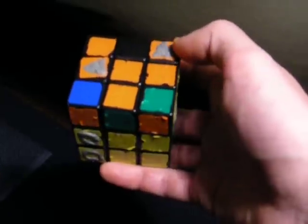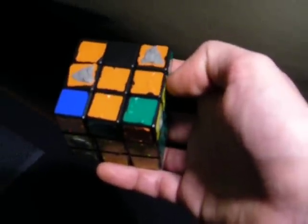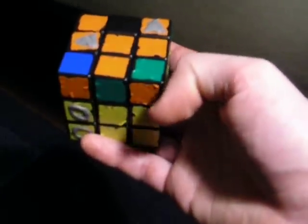What it does, basically, is it turns these orange side pieces that are in the cross, but I don't care about that. The only thing I care about is moving up the corner pieces. This will move up three at a time.